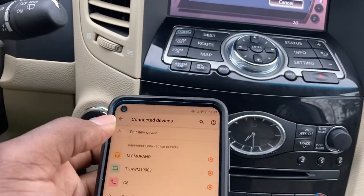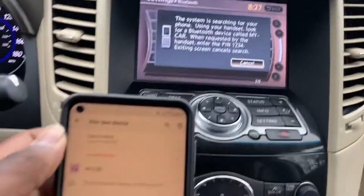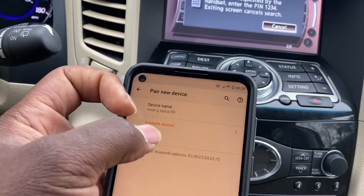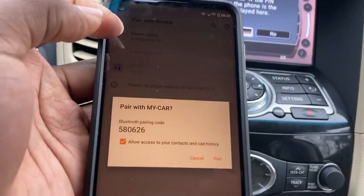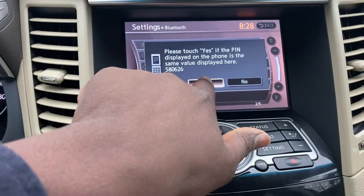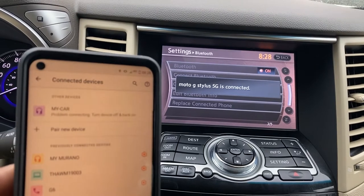System is searching for your phone. My phone doesn't like to be searched for, so you have a new device — they're searching for each other. I can see my car listed on my phone. The pin is there. Despite it asking me for a different number, this is what we get. So pair. And on the car screen, yes. Moto G Stylus 5G is connected.